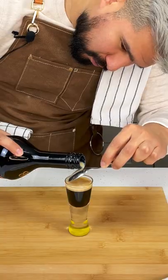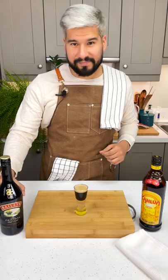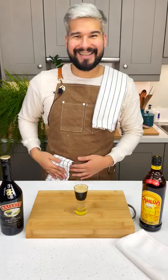As the name suggests, it should resemble a tiny pint of Guinness with the black and white head. And that's pretty much it. It looks so cute.